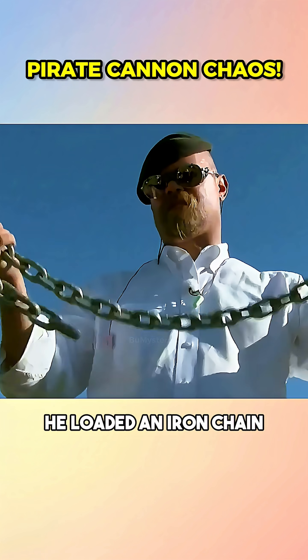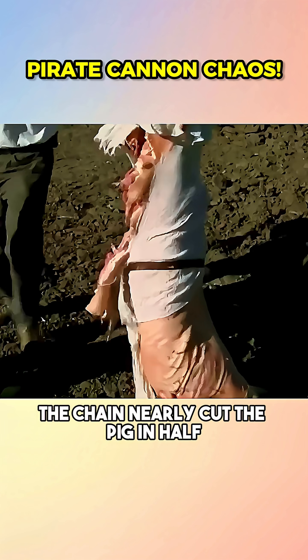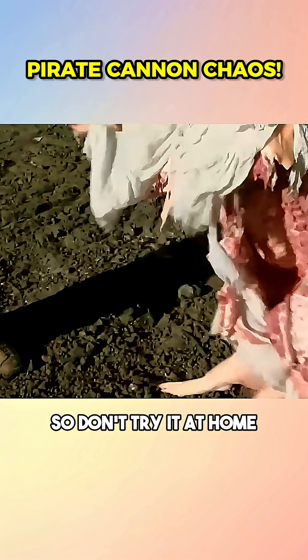Finally, he loaded an iron chain. At that velocity, the chain nearly cut the pig in half. So don't try it at home.